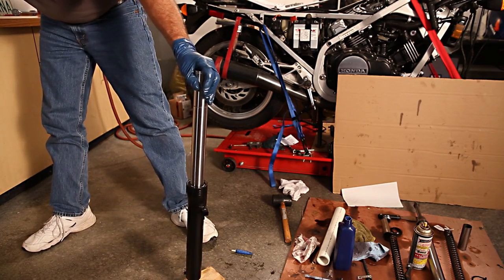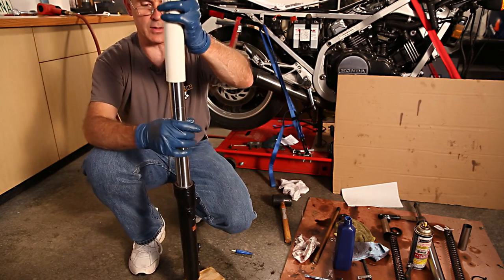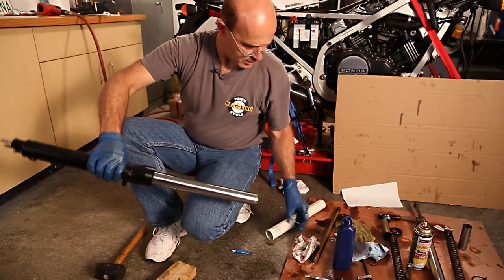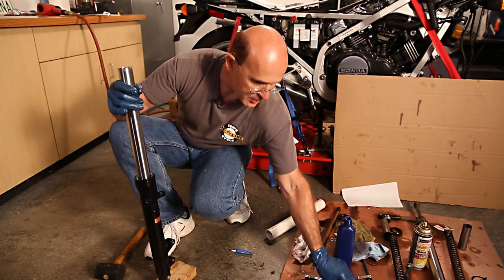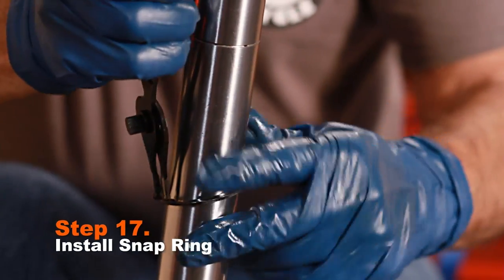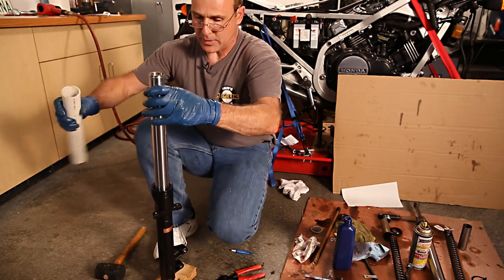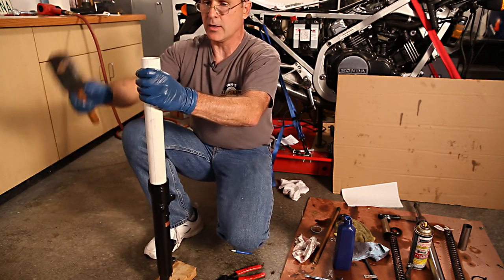I'm using an extra backup ring to protect the seal so I can drive it in the rest of the way. I believe it's in — it's down as far as it needs to go. Now it's time to put the snap ring back into place. Slide that over, get your snap ring pliers, slip them into the two holes, and just squeeze it. I like to just get it started, then take the PVC and drive it in the rest of the way. You'll know when it goes in because you'll hear a distinctive click when it snaps into the groove.